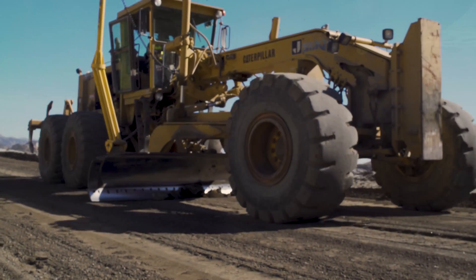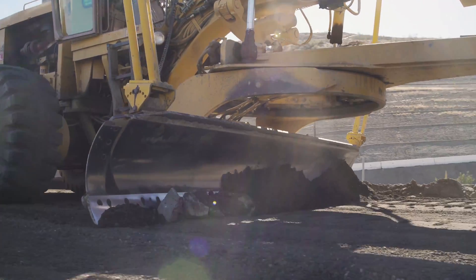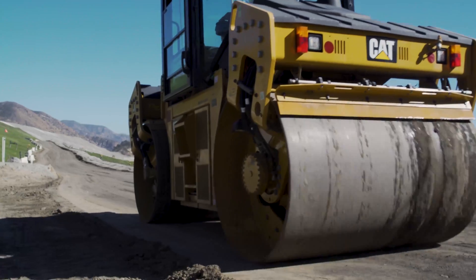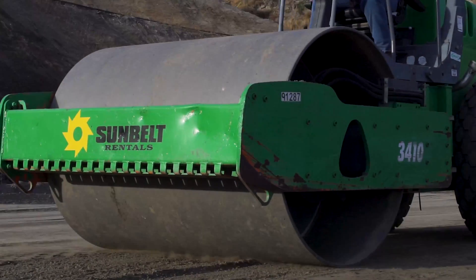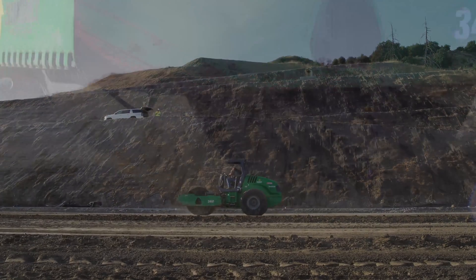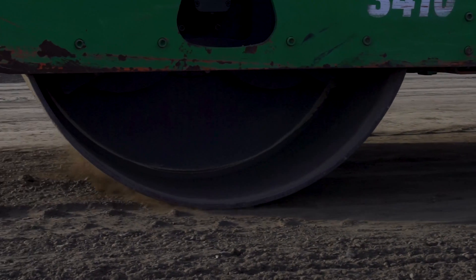When material has been properly placed, the road is then ready for compaction. Double steel drum rollers are used to compact the material to 95% of proctor value. Compaction is the initial step towards the Landlock curing process.